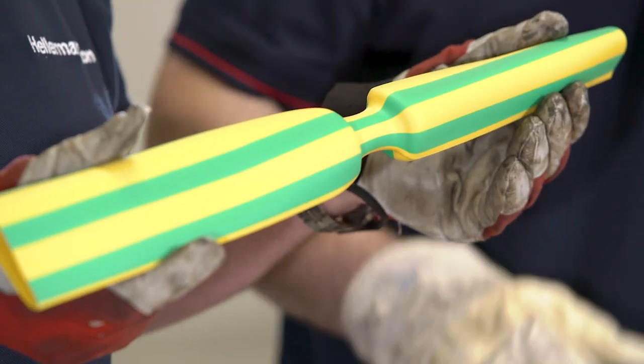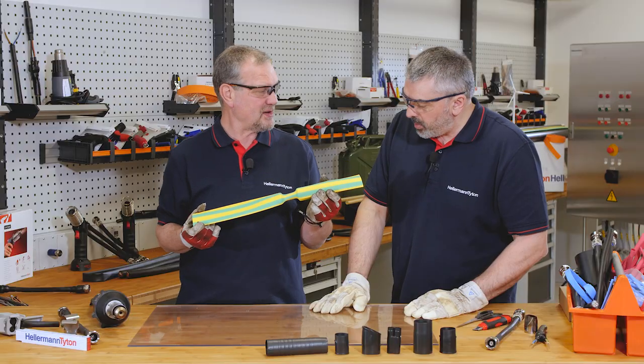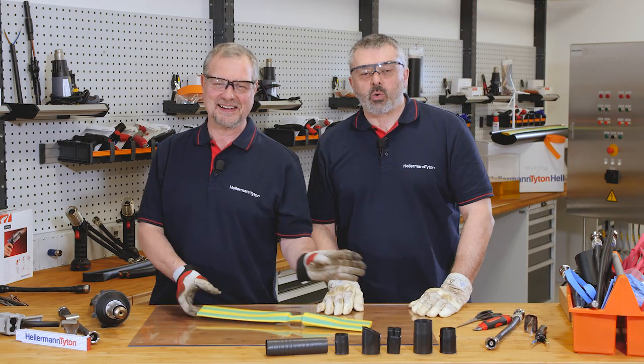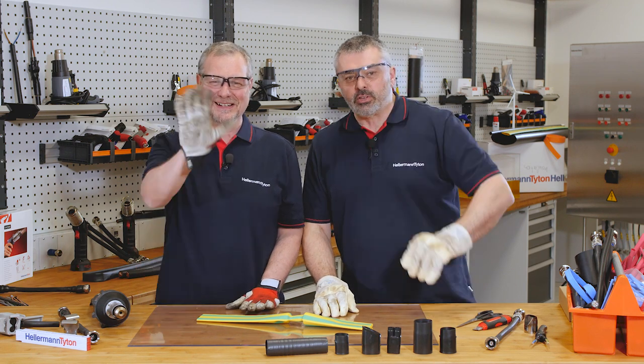That's correct Barry. So heat shrink is: you heat it and it shrinks to its original size. We hope that answers your questions. Please like us and subscribe to our channel. I'm Barry and I'm Mark, and we'll see you again soon.